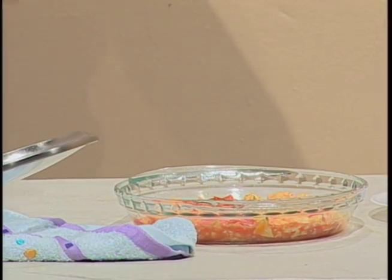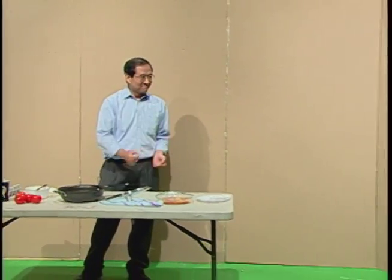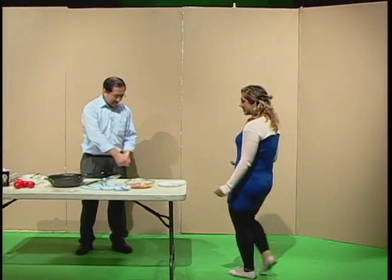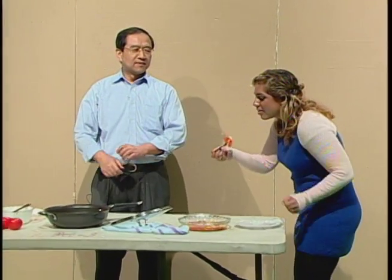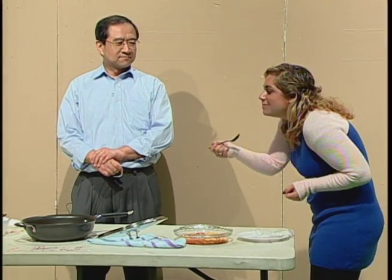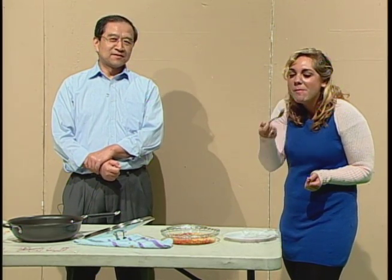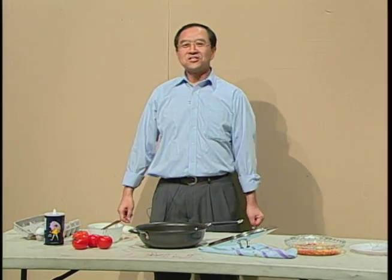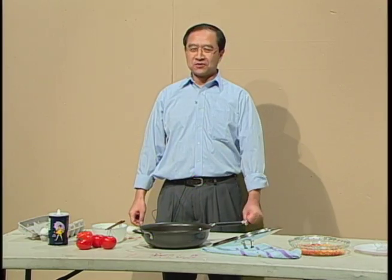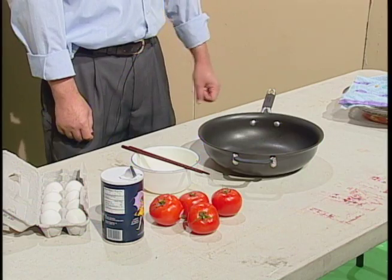I will invite an audience here. This is how to make the famous tomato scrambled eggs. I'm Edward. See you next week.